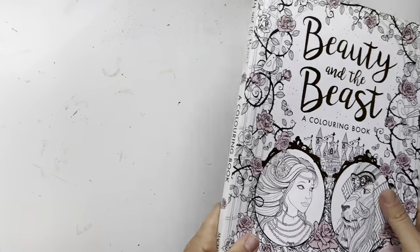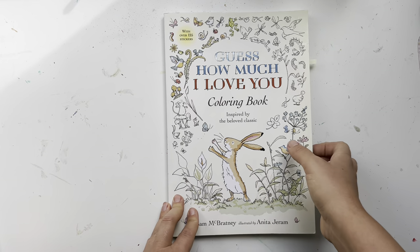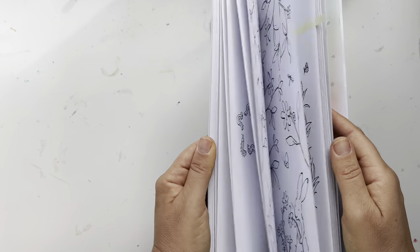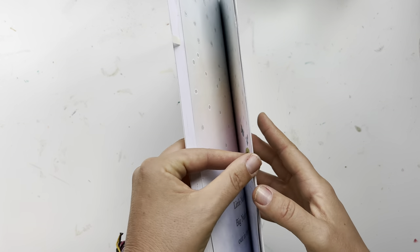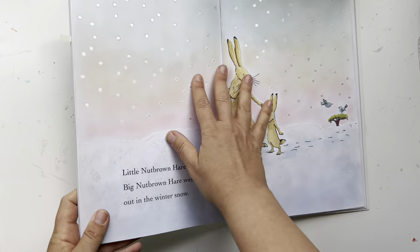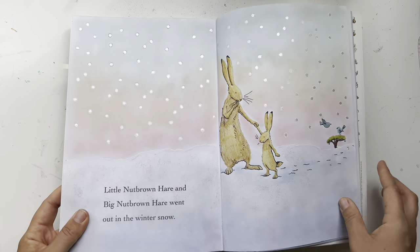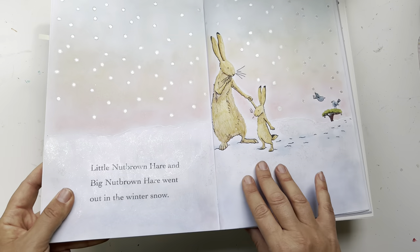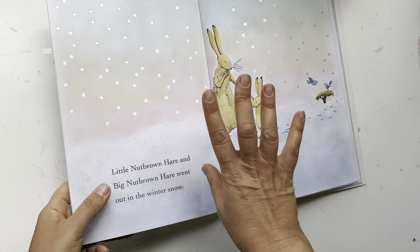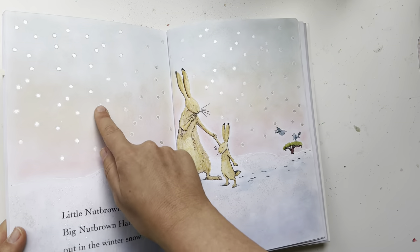Guess How Much I Love You coloring book — another book I read with my kids. Unfortunately it's glue-bound which is a shame because it's really cute. I think I only did the snow page where they're out in the snow. I used gel crayon, and iridescent glitter craft paint, with Cialiro watercolors on the snow.